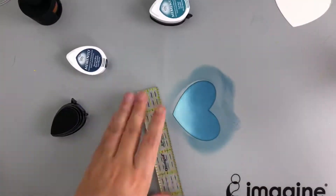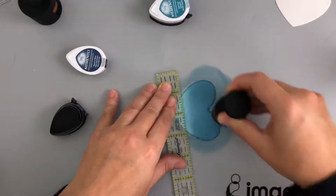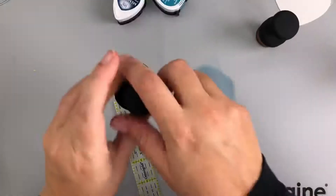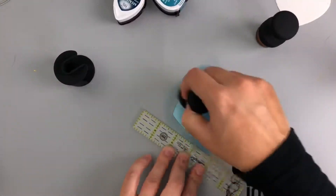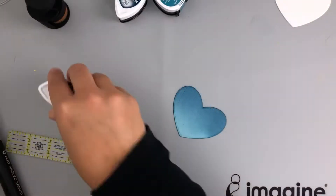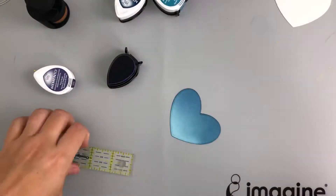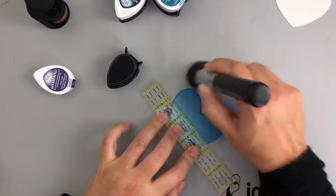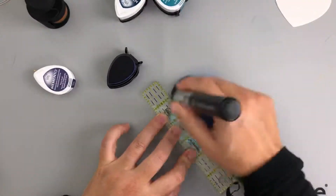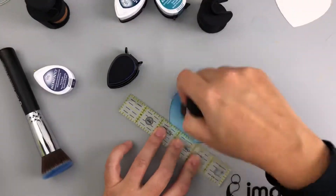I know a lot of people use Bristol smooth, and I have tested that out, but I just like the way that the hot press watercolor paper works for me. I then go back and forth between the Nautical Blue and the Teal Zeal. Now I'm using literally a straight-up makeup brush from a makeup brush set that I have and don't ever use — I thought, why not use it for my ink blending? And it works beautifully.